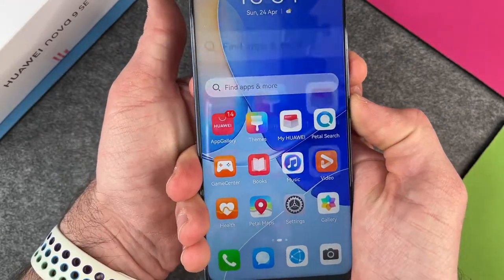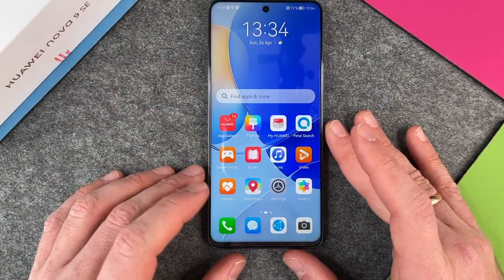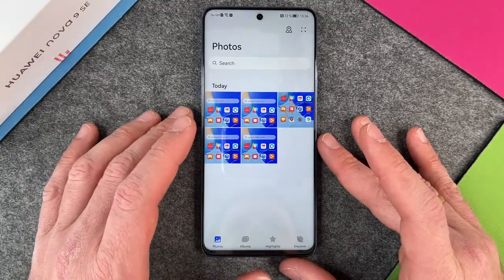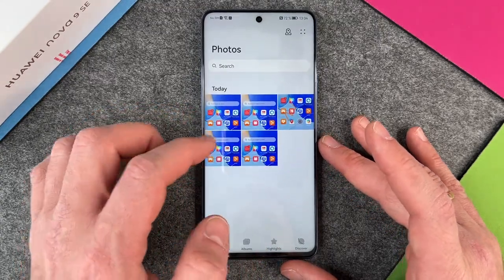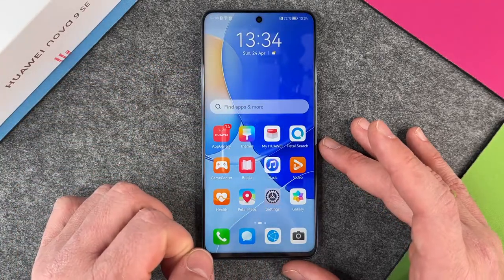Just press it and then you can see a screenshot has been made and I can use the screenshot now in my gallery. I click on my gallery and there you can see I also made some other screenshots, and here is the newest screenshot. When I press it you can see this screenshot here.